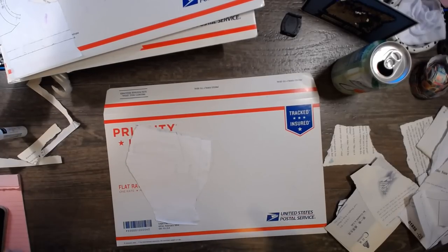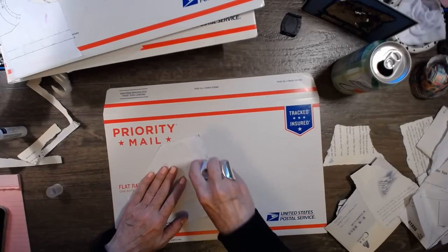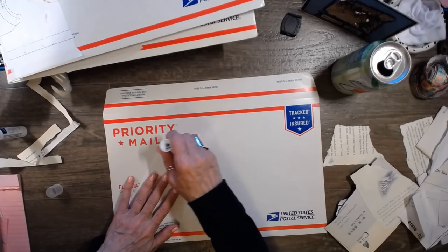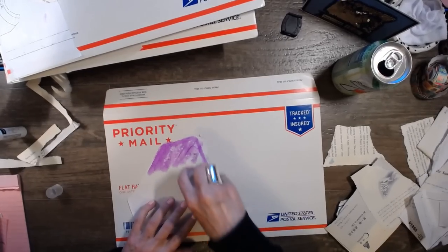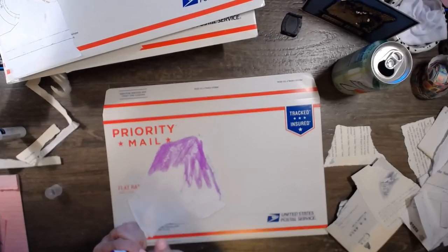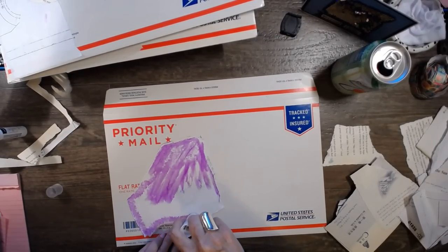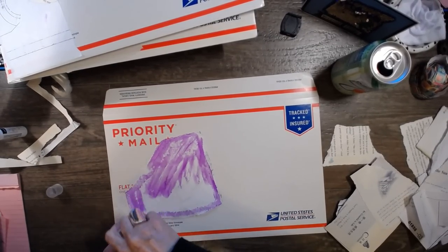Are you guys liking the new camera? I really do enjoy having my phone free — that's really nice. I used to be more worried to do lives because of that, but now I think I can do more lives because it's not on my phone. So yay me, yay us.